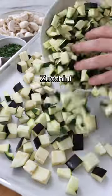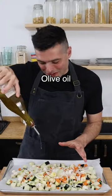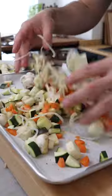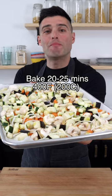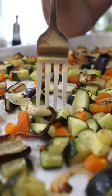In the meantime, we can roast the vegetables. We're using diced eggplant, diced zucchini, mushrooms, diced carrots, and some finely chopped onion. Then season with extra virgin olive oil, salt and black pepper. Give it a quick toss, arrange on a single layer and bake in the oven for about 20 to 25 minutes, or until they're slightly charred and fork tender.